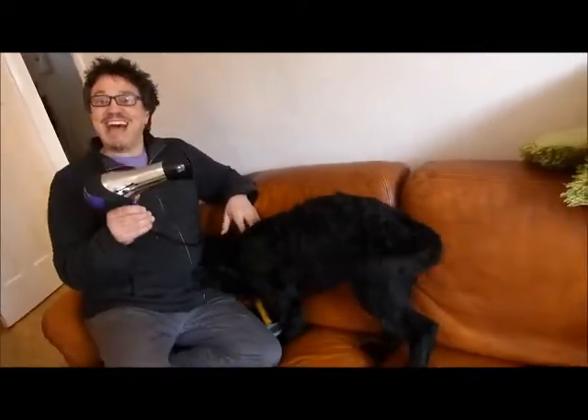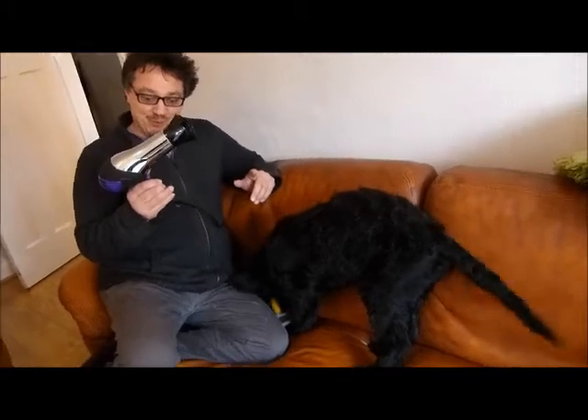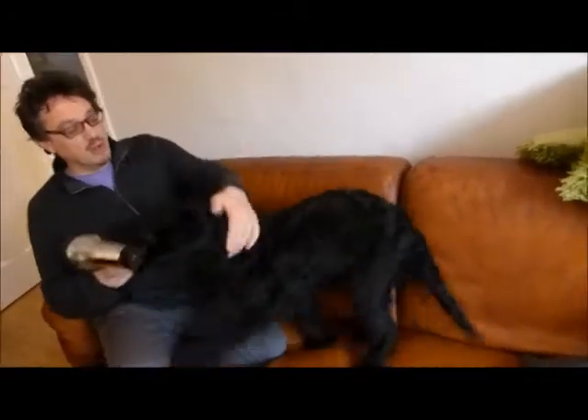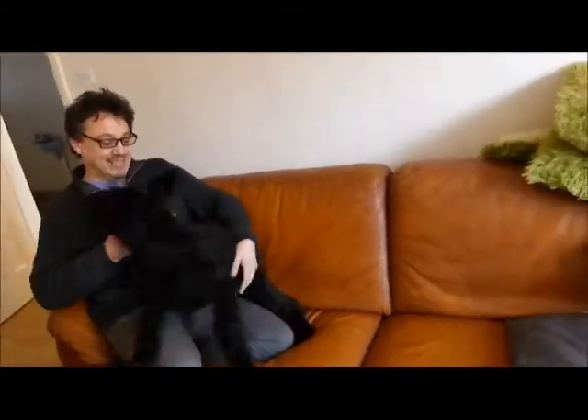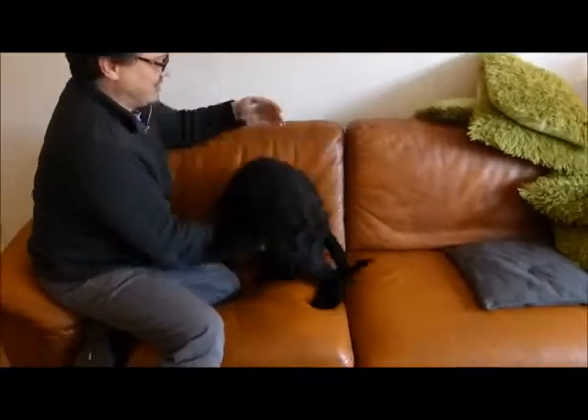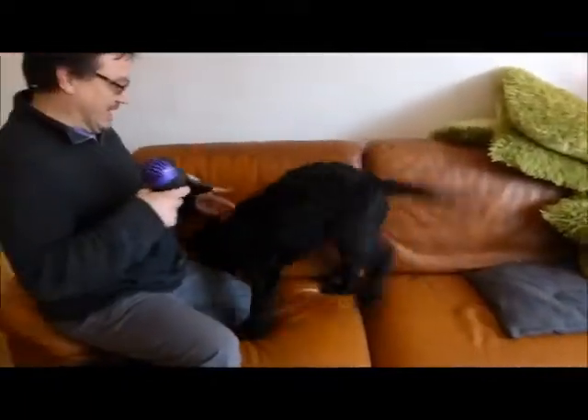The second thing you don't use is the household air dryer. You watch what happens when you do. Come on Ziva, let me dry you. Come on, now you're going to stay still. Stand still. Don't go running everywhere. Come on, stand still. Come back here.